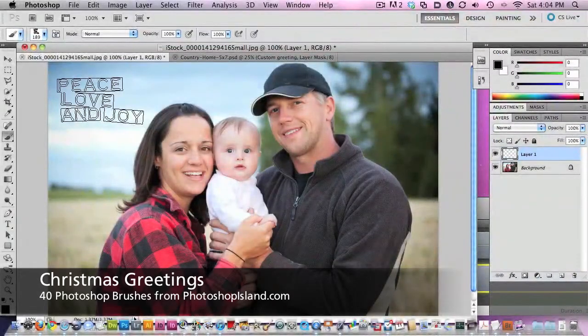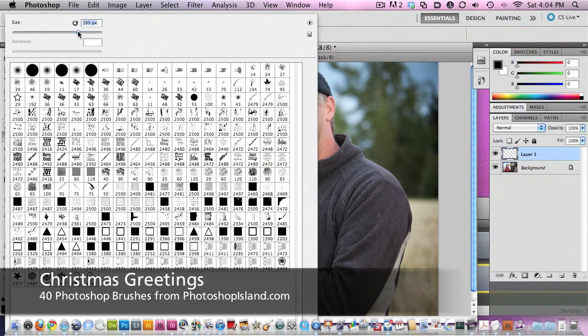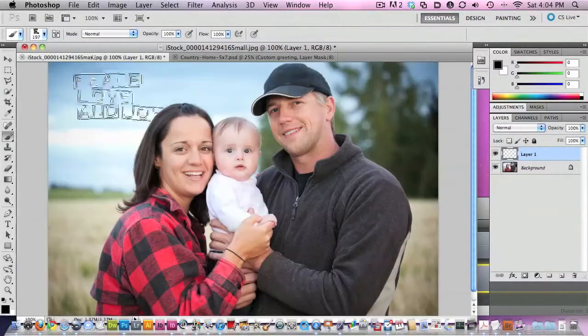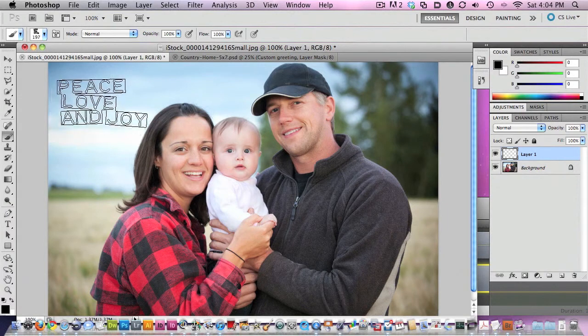We'll just jump over here and you can see I've got it about to the right size. If I just want to slip it up here in the corner, we'll maybe go just a little bit bigger — 200 or so. This sizing would just depend on the resolution of your actual image.